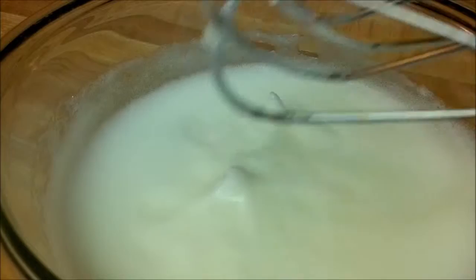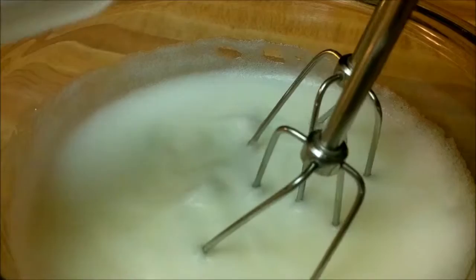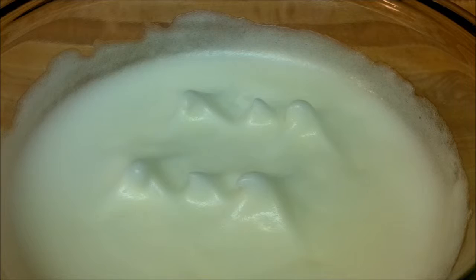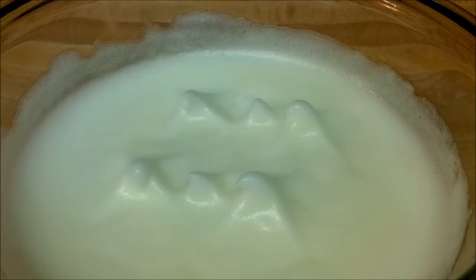After they've held their soft peaks, continue to beat and stir in that one tablespoon of sugar we set aside earlier. Keep beating your egg whites until they become stiff and glossy. Now you can see they hold their peaks a little more and are not as liquidy, with just a little bit of gloss on the edges.